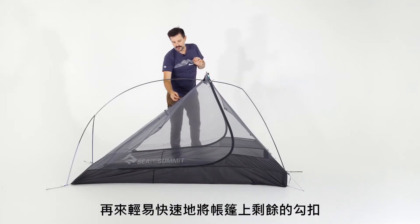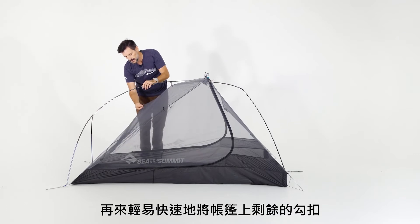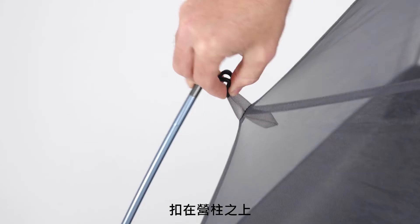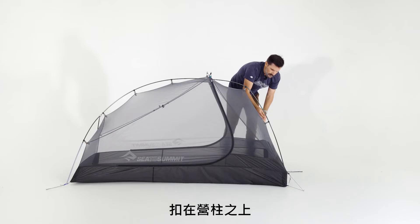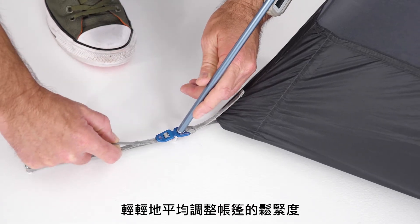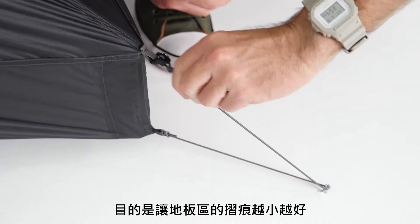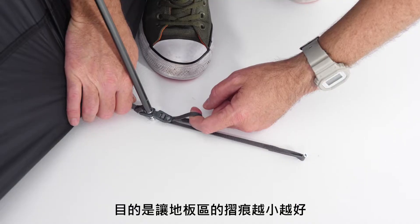Once that's on, you can quickly and easily snap the remaining pole clips onto the frame from the tent body. Once your tent is up, this is a good time to go to the corners and tension things down lightly and evenly. The goal is to have a floor with as minimal creases as possible.